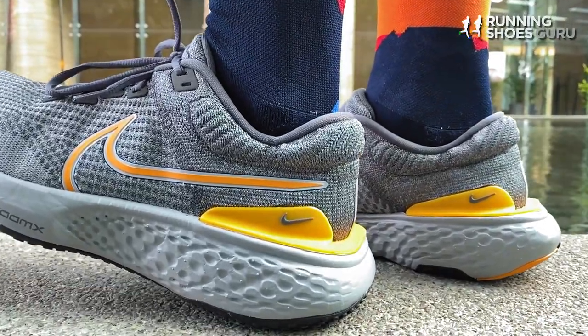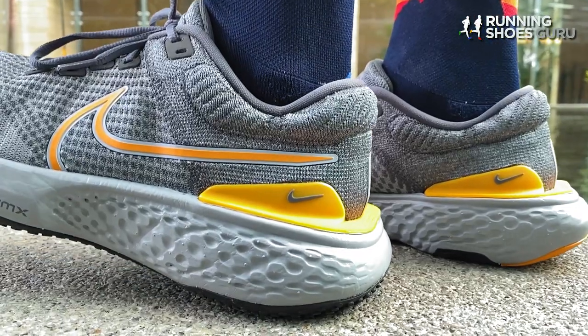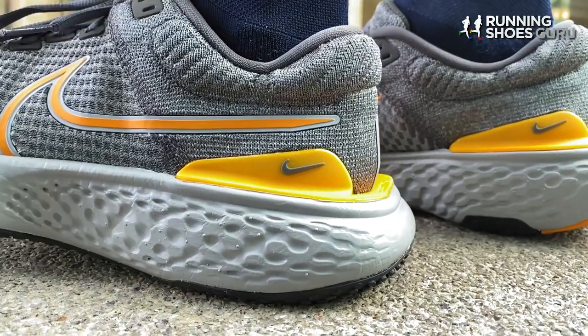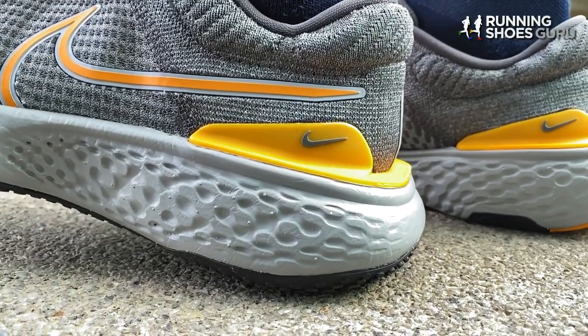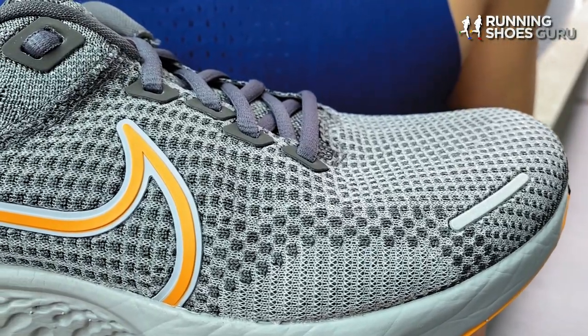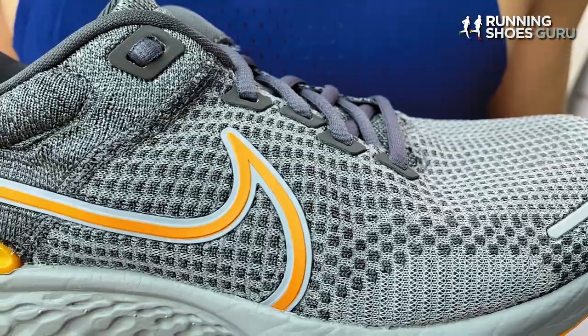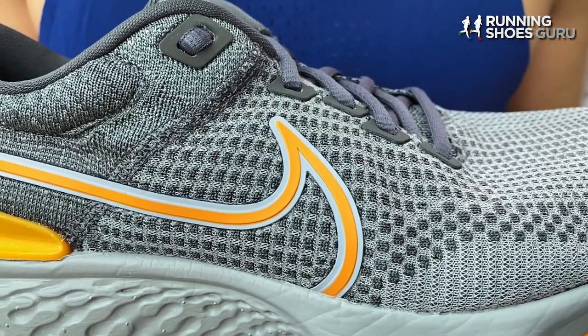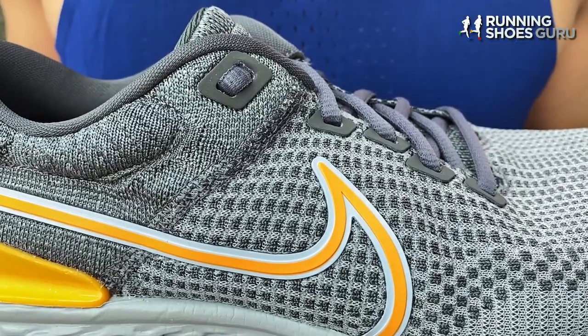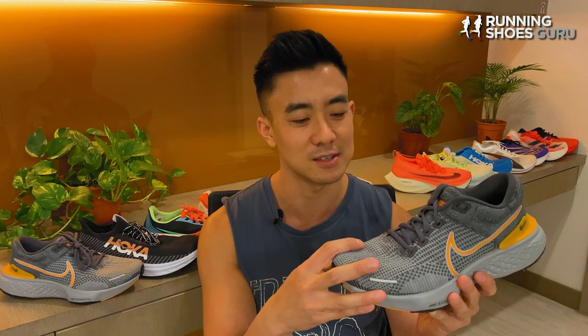On the Invincible Run 2's product page on the Nike website, Nike states that the Invincible Run 2 has even more foam and a higher midsole with a wider base. Now I've compared this shoe side by side with the original version and it looks identical. Also after running in it I can confirm that it's the exact same midsole as last year's version. So the Invincible Run 2 is only an upper update and is more of a refinement of last year's best seller.